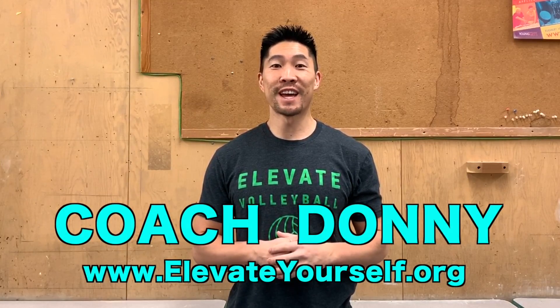What's up guys, this is Coach Donnie with elevateyourself.org. In this video we're going to learn an advanced setting technique called spin setting.